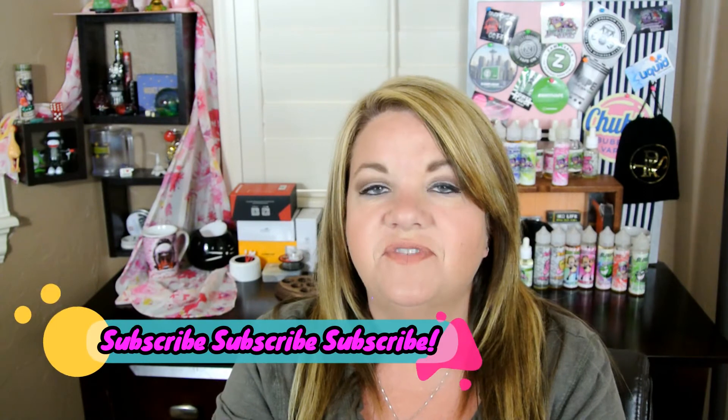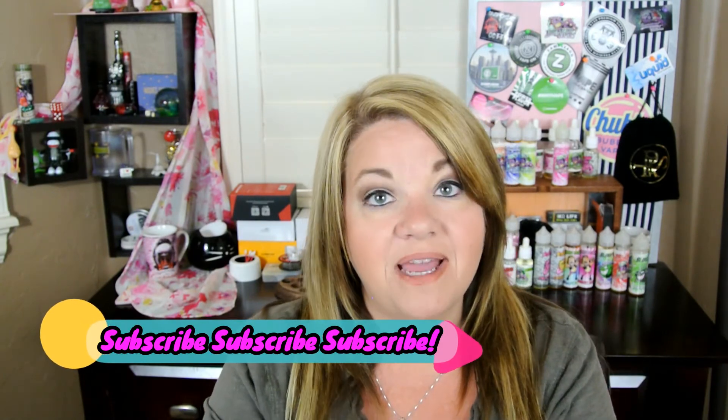That does it for the Dollar E-Juice Club. I will leave links down in the description where you can go get your own sample pack or try one at a time, however you want to do it. The prices are great — you can get a 60 ml bottle for $8.99, a 120 ml bottle for $16.99, and 200 ml for $25.99. If you liked this video and want to see more from the Dollar E-Juice Club, leave me a comment, give it a thumbs up, and don't forget to subscribe. Until next time, bye bye!